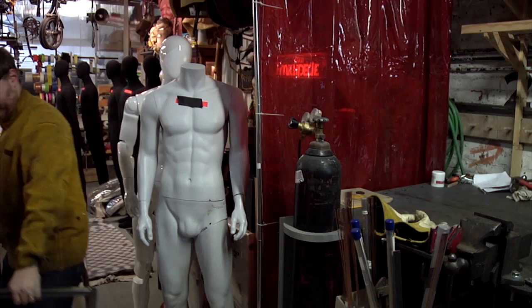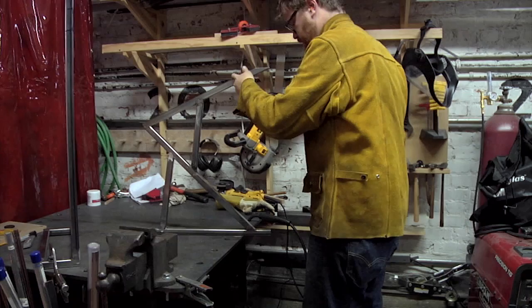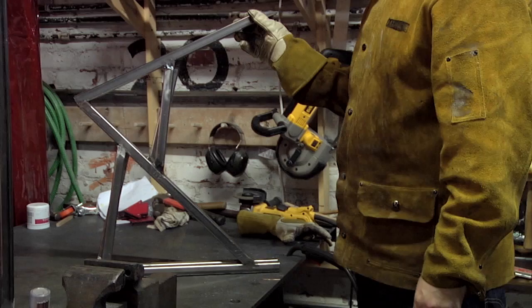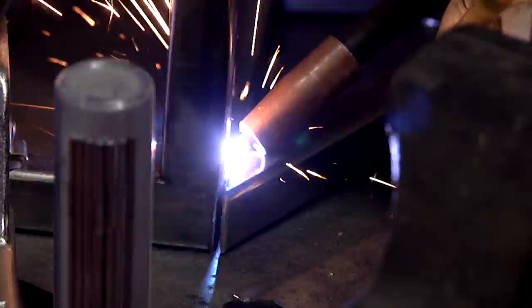Before I weld legs onto the tabletop, I'm going to make sure that the angles that matter actually line up. Some of them are not going to match at all, which is totally fine. But it's important that the big V — this guy to this guy — lines up on both. Here's the back one. It's still really hot because I just finished welding it. But that is pretty good. There's a little bit of a difference up here on the top. I can probably fix that with grinding — it may not even be necessary. I think I'm going to have to do a little bit of finagling with this last piece to get it lined up right. I'm going to go ahead and stick one of these bad boys on.